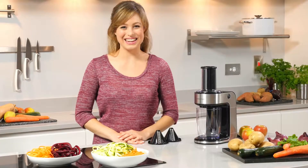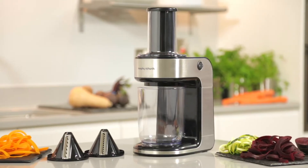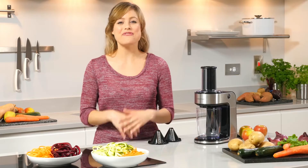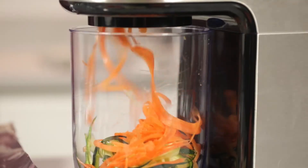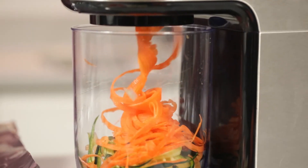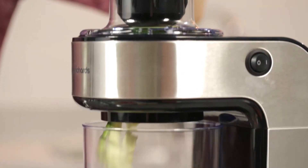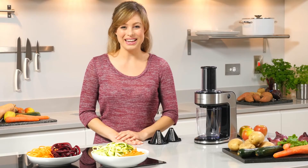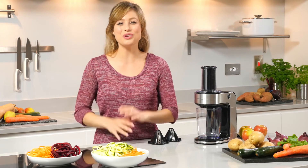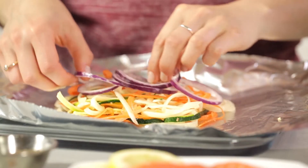Spiralise your way to five a day. The Spiraliser Express from Morphe Richards allows you to prepare fresh, healthy meals with a fun and easy twist. Spiralising can help you achieve a low-carb lifestyle by substituting pasta for spirals of courgette or sweet potato. It's also great for children too, as it's a quick, fun and colourful way to prepare nutritious fruit and vegetables.